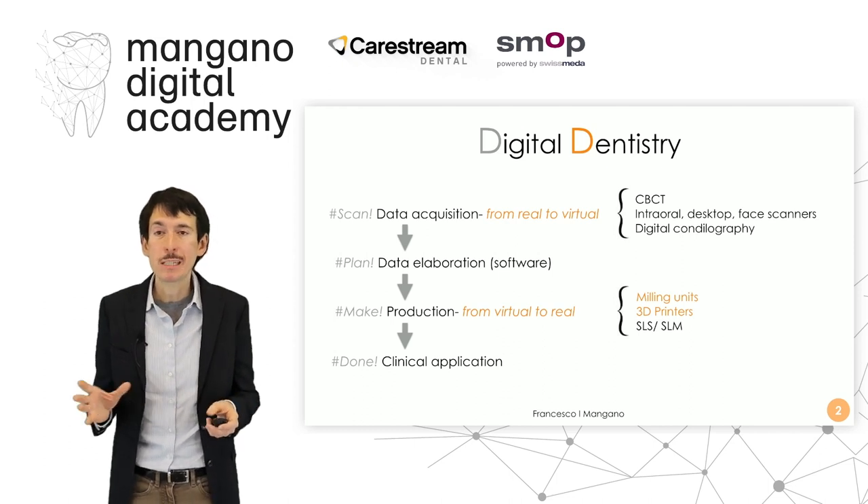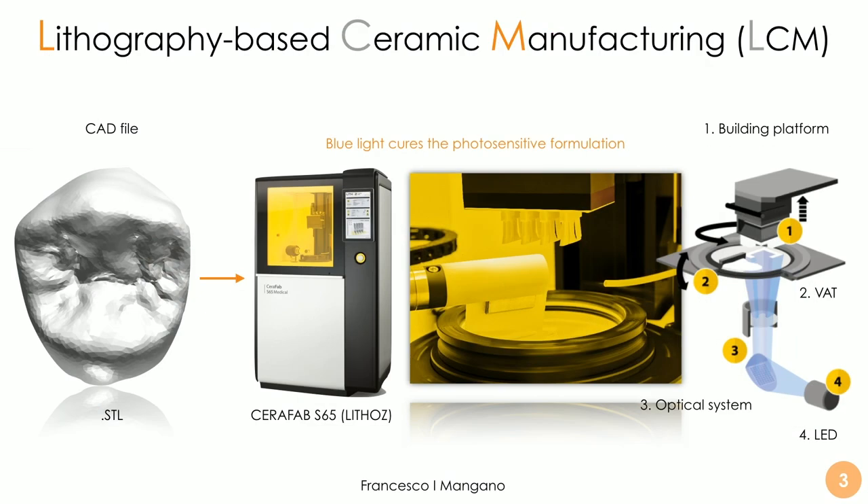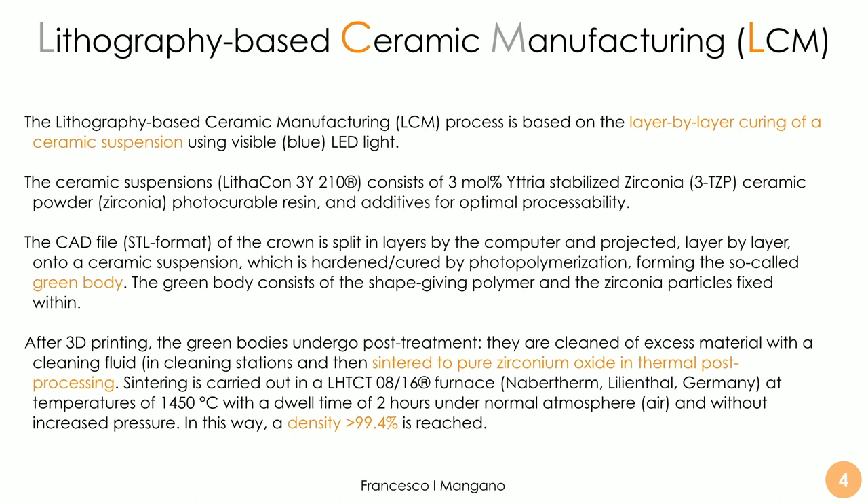In this case we talk about a 3D printer for zirconia and lithium disilicate. The machine is the Seraphab C65 by Lithos, an Austrian company that is one of the most important in this field — both in the medical and dental fields. They use a proprietary process called lithography-based ceramic manufacturing, LCM, to produce restorations in zirconia and lithium disilicate using visible blue LED light.